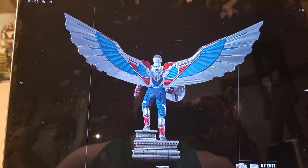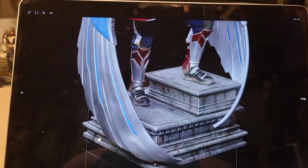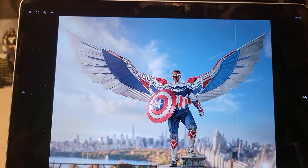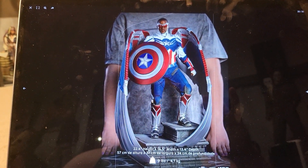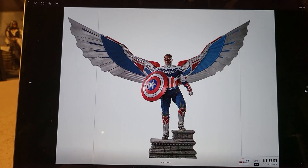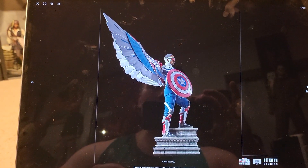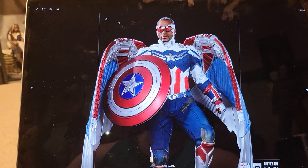The only thing I don't care for much is that base — it's very simple. I wish they did something better with that base; that is the worst part of the statue. It's a museum pose. But overall, it's a fantastic statue and it's probably the only one we'll ever get of Sam Wilson in the Captain America outfit.